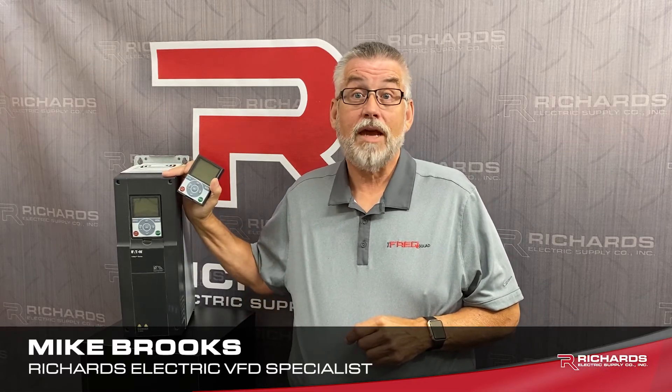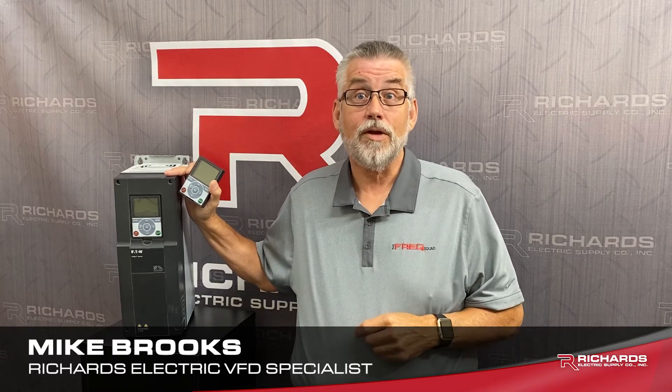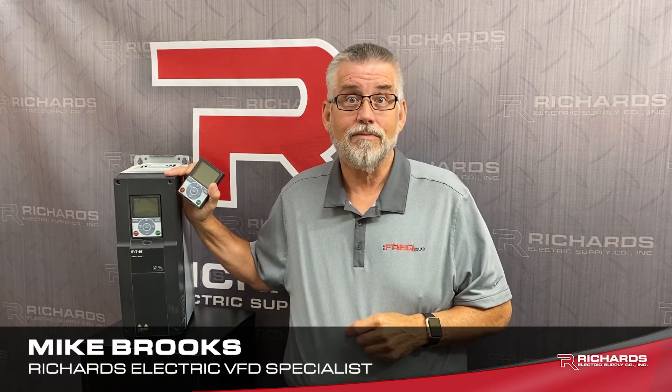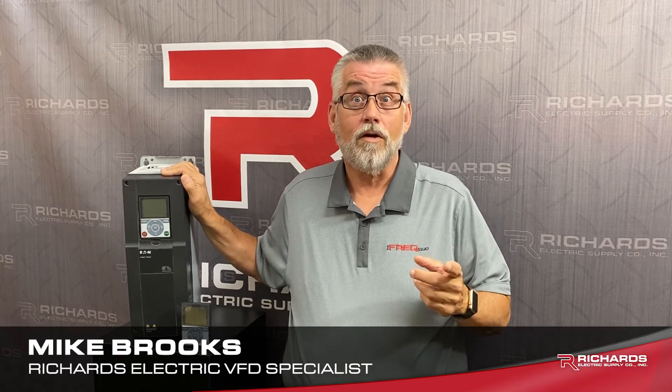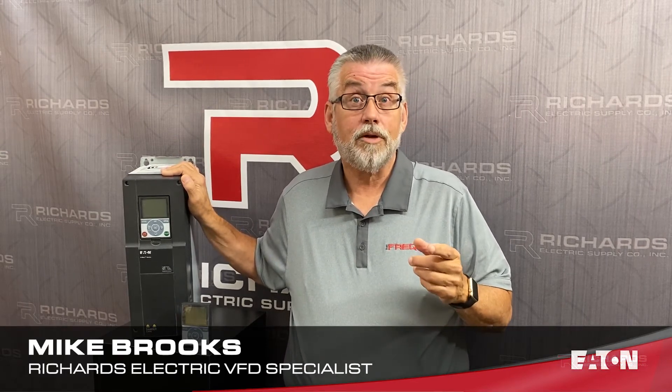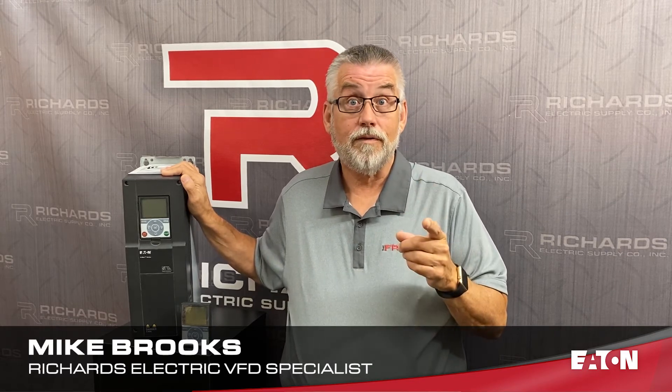Plus the H-Max includes the patented active energy control leading to an additional 3 to 10% energy savings. Max Connect software is available online at no charge, allowing you to use your laptop for programming, troubleshooting, and monitoring the VFD.